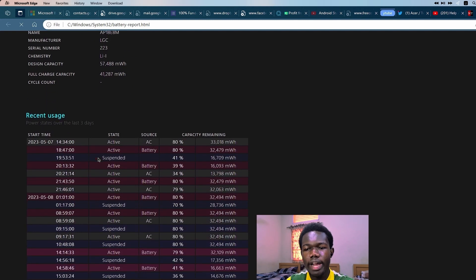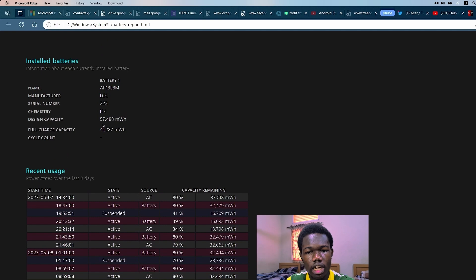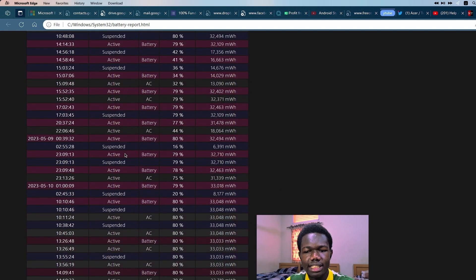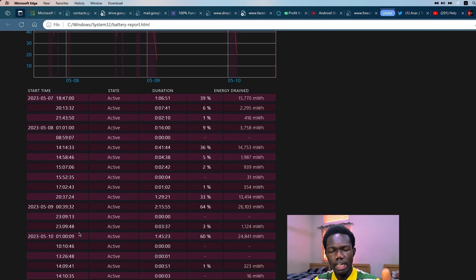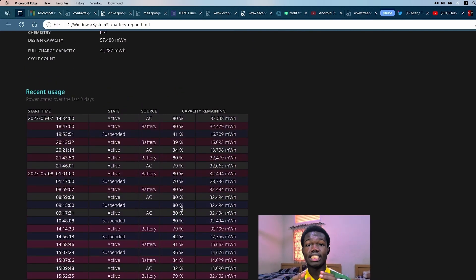We're looking for discrepancies — it tells you your designed capacity versus your fully charged capacity. Look for anything suspicious, such as whether your battery started degrading at an unprecedented rate. If that's the case, it means you probably need to replace your battery. If not, this might not be the problem and we move to the next step.